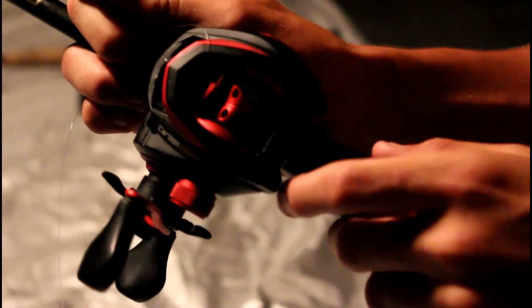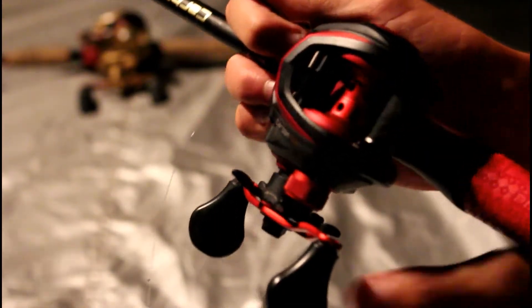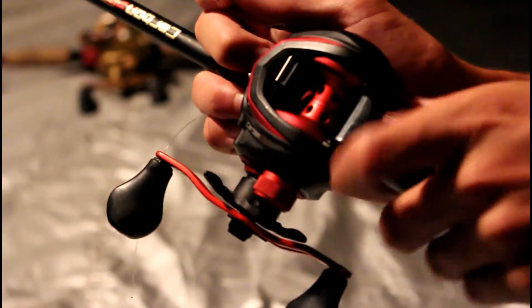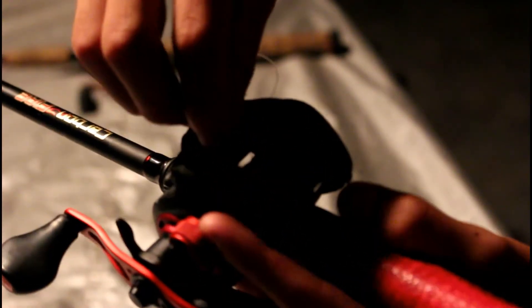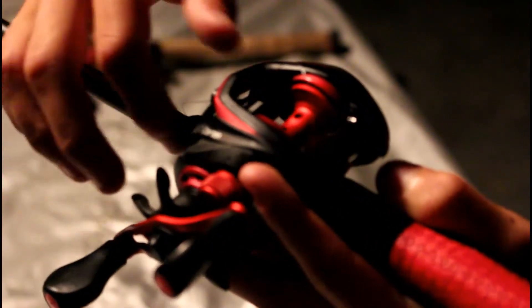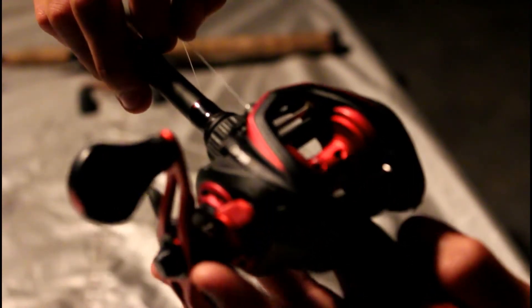Now, if you look at your reel, most reels have little holes on it right here, and those are very, very helpful. What I like to do — so you don't have to tie a whole knot around the spool — just get the end of your line, stick it in the hole, make sure it's kind of tight. Kind of make the line a little bit tighter, move your spool around, reel it in a little bit. Now your line's a little bit tight.